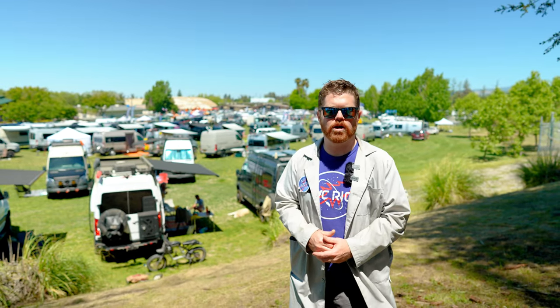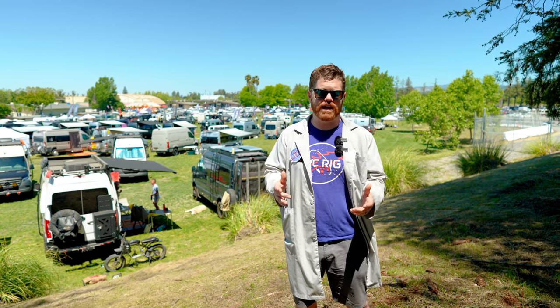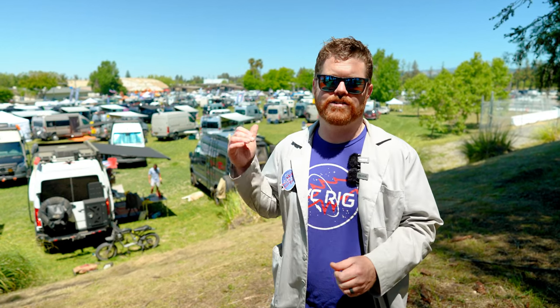Hey everybody, Matt here for ABC, and welcome back to the show. This weekend we're at Adventure Van Expo Sonoma. I'm really excited to meet the NorCal van community, so let's check out some builds.